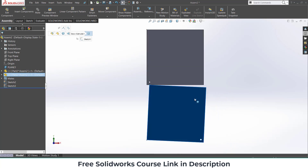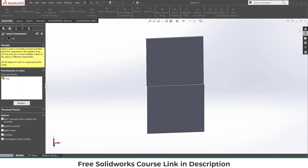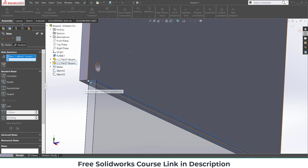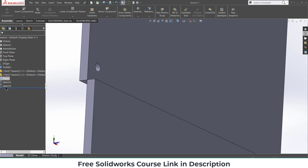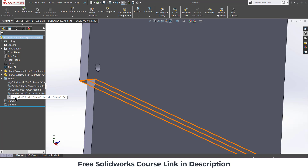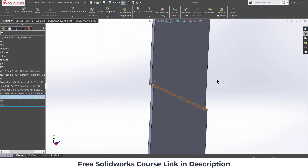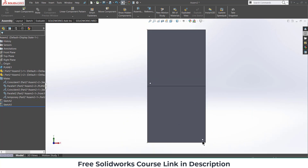Select this face and press Ctrl+8. Go to Mates, select this face and this face, and make them coincident. Click OK and close it. Now go to Mates, select this mate, press F2, and type 'temporary' because I am going to delete it later.